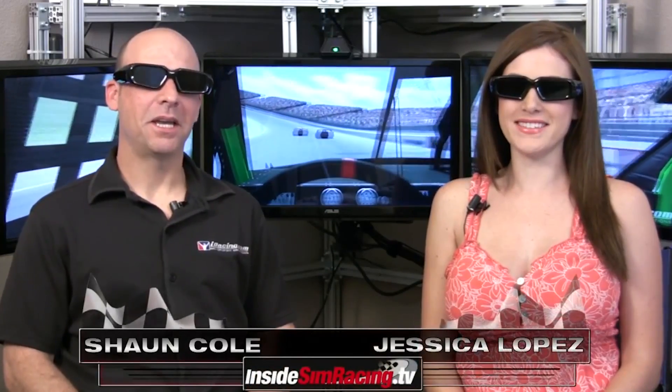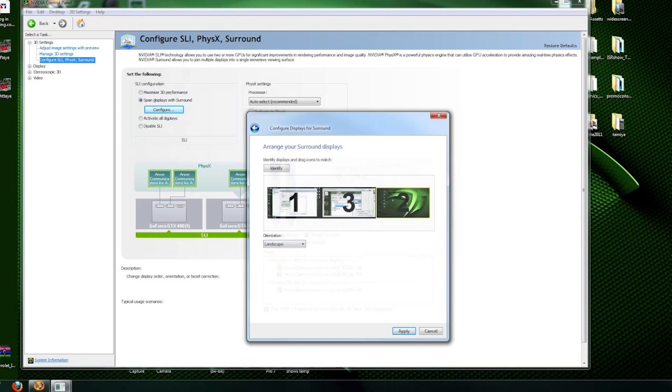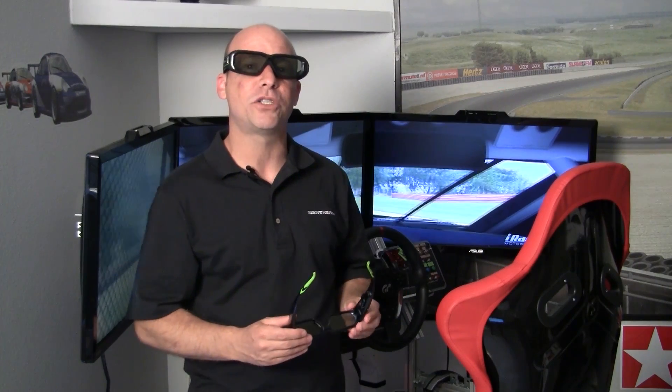A while back we did test out 3D Vision for the first time — myself, Darren, and Jessica — and we were all completely blown away by it. You can actually see that original review on our website. In that review I went into great detail on how to set up Nvidia 3D Vision, but today we're doing Nvidia 3D Vision 2.0 and I'm not going to spend a lot of time on setup because not a lot has changed. If you want to know how to set it up, watch that original review.